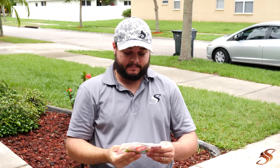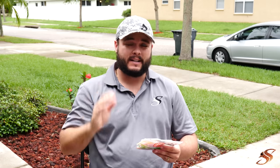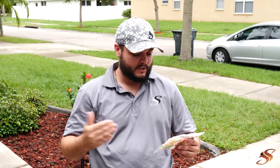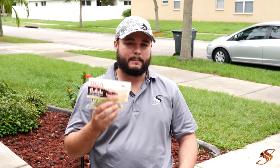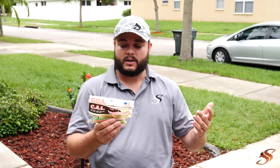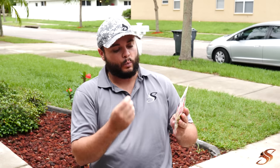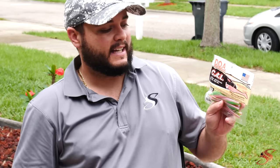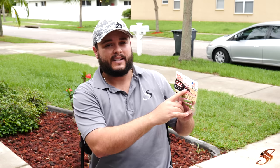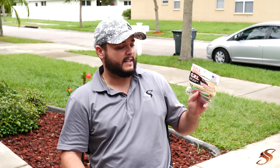DOA Cow Shad. Jerk baits are really, really effective. You can fish them in most scenarios and all different water depths — I really like fishing them from that one foot to six foot range. The swimming motion and the erratic jerk motion you get with these is amazing. You can rig them all different styles. The most productive would be with a jig head — I like Mission Fishing. You can also Texas rig it, put a little weight to make it weedless, which will allow you to pop that lure. Or use it without the weight if you're fishing real shallow water — it's super effective that way as well.